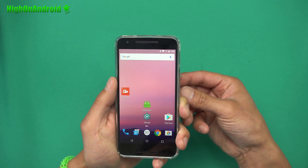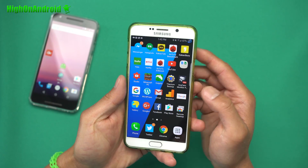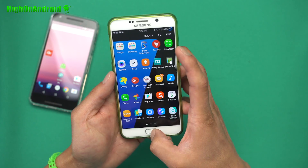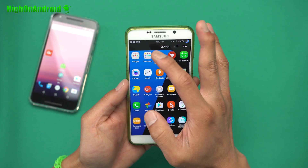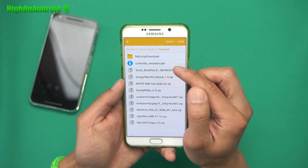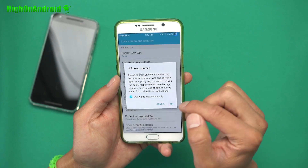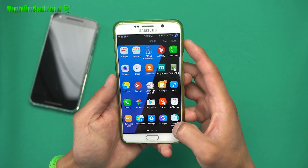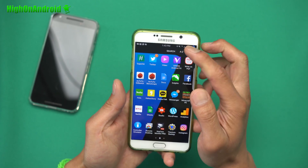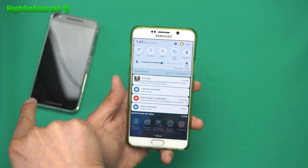Once your phone has rebooted, you'll need to set up a separate phone as the controller emulator. I'm using my Galaxy Note 5 — any Android device will work and it does not require root. Download ES File Explorer or any file manager on that second phone, then download the controller_emulator.apk. Go to Settings, enable Unknown Sources, and install it.